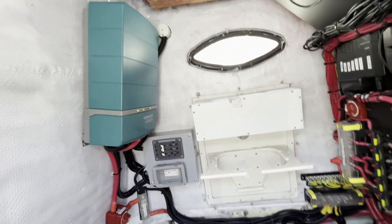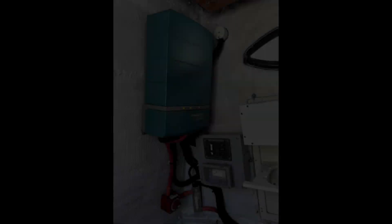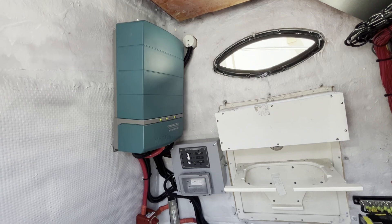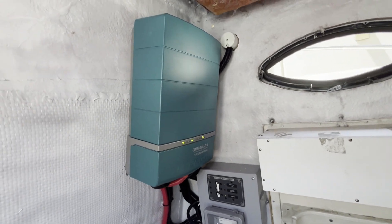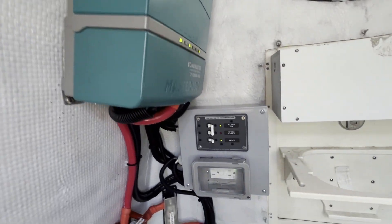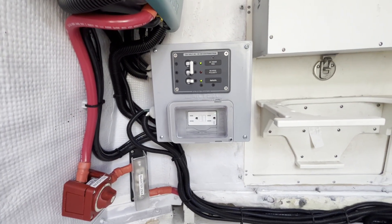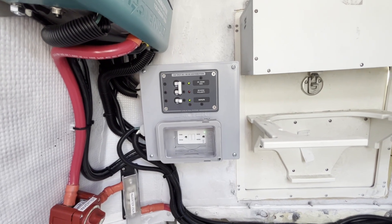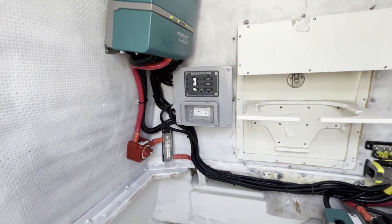That connects to the inverter charger that this boat has. So now they can run a microwave, they have the ability to connect Starlink, and they want to run a little Keurig sometimes when they're out there fishing. They've got full inverter up to 2,000 watts. This is also a 100-amp battery charger. You can see that inverter feeds a little AC panel here for shore power in, and then we're going out to two outlets. The first one here is GFCI, and then we daisy-chain from there to an outlet up on the top of the console, with weatherproofing covers.